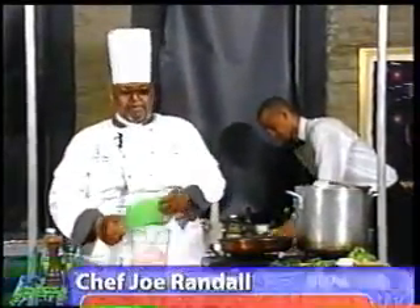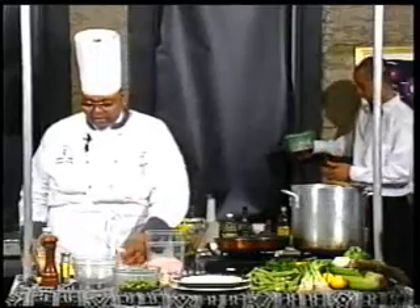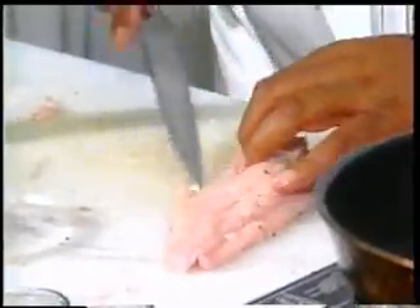These are fresh, farm-raised fillets. Tender, moist meat. What I like to do is take a knife and go under, just trim any excess fat like that.